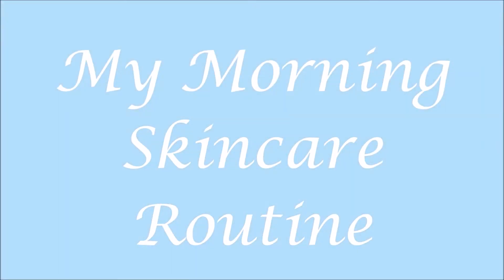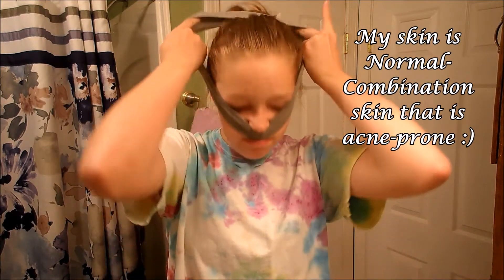Hey guys, so today I'm going to be showing you my morning skincare routine. First I put on a headband to get the flyaways out of my face.